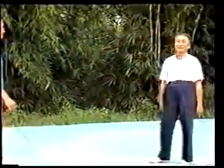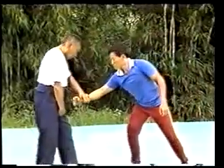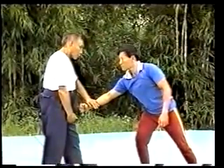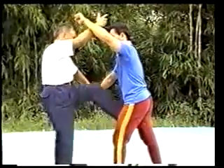Now, the white crane spreads its wings. When the opponent hits with the right fist, use the left hand to ward off the opponent's striking fist. When he strikes with the left fist, fend off with the right arm and raise the left leg to kick at the crotch.